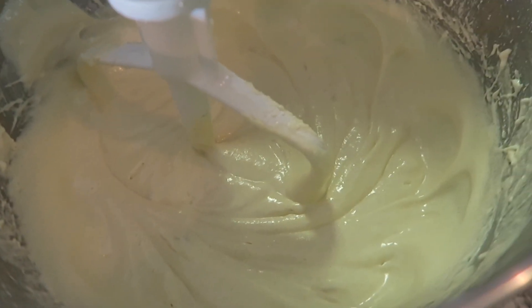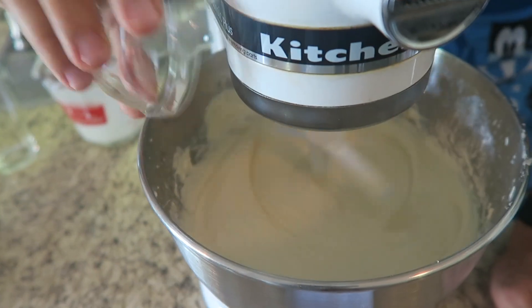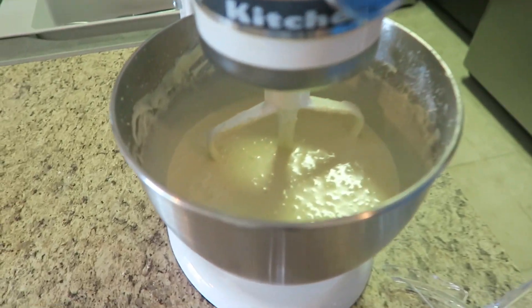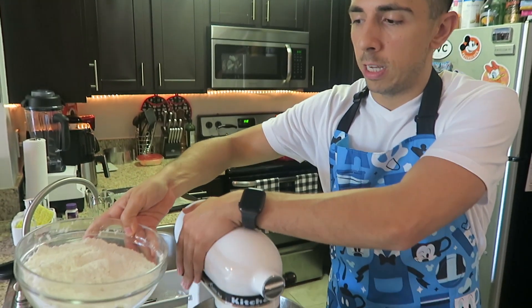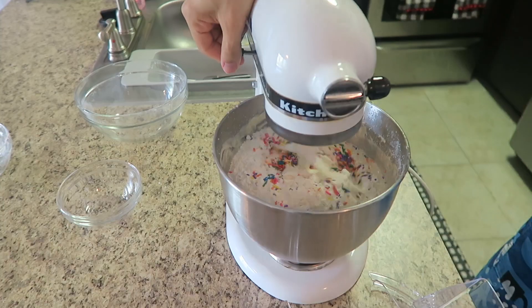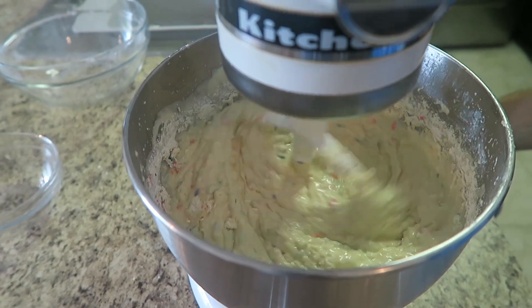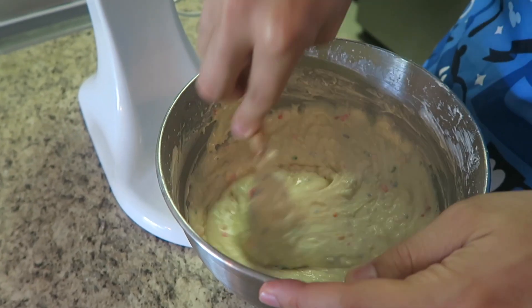Take a look in here — you can see how lovely and fluffy that looks. Now we're going to stream in our buttermilk, our oil and our vanilla extract on very low speed. Take a look in there — we have a very silky lovely batter. Now we're going to finish off and add our dry ingredients: cake flour, salt, baking powder, and then our sprinkles. We're going to mix this just until it all comes together, then fold any remaining flour along the sides in with my spatula so I don't over-beat it.